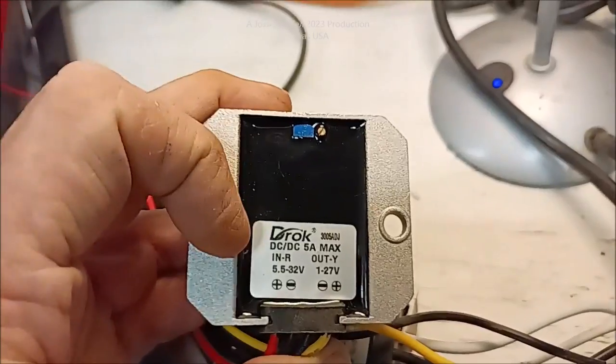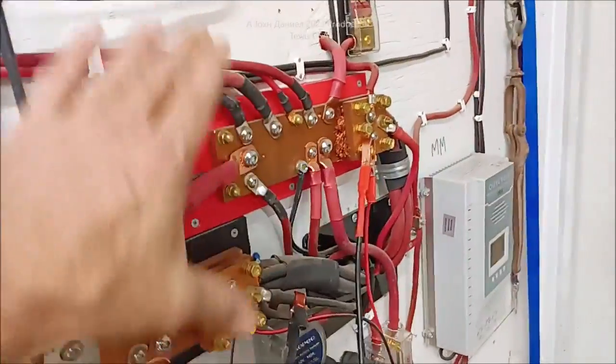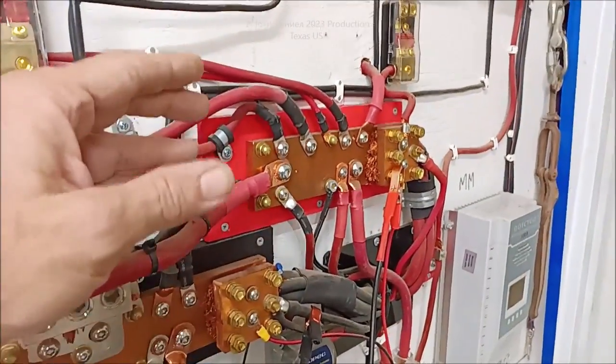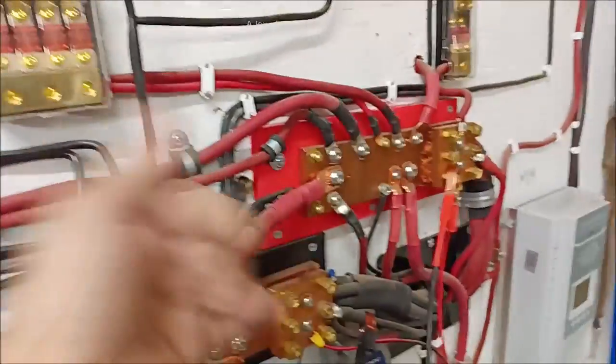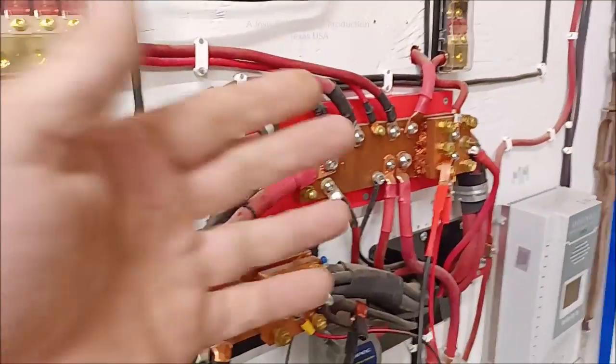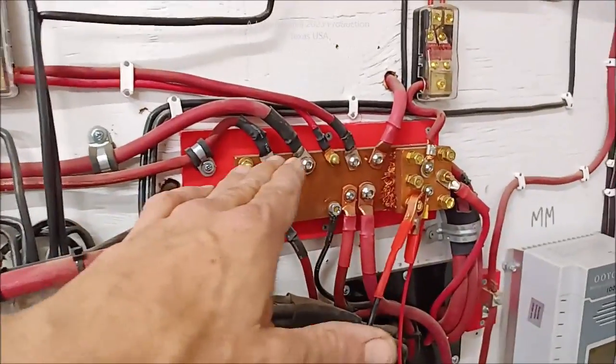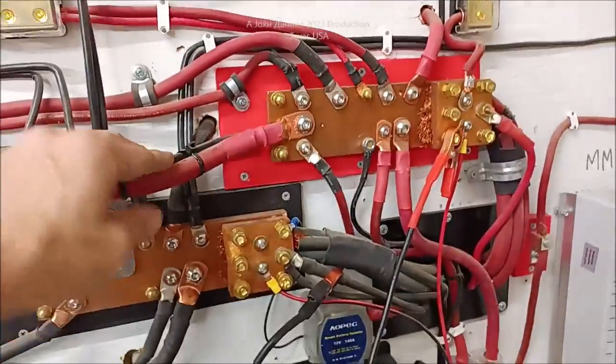So if you're wondering, can I hook up — this is a massive lead acid battery bank, and I'll pop a picture in here. If you look in my channel, you'll see how these big huge bus bars were made that are good for a couple thousand amps.